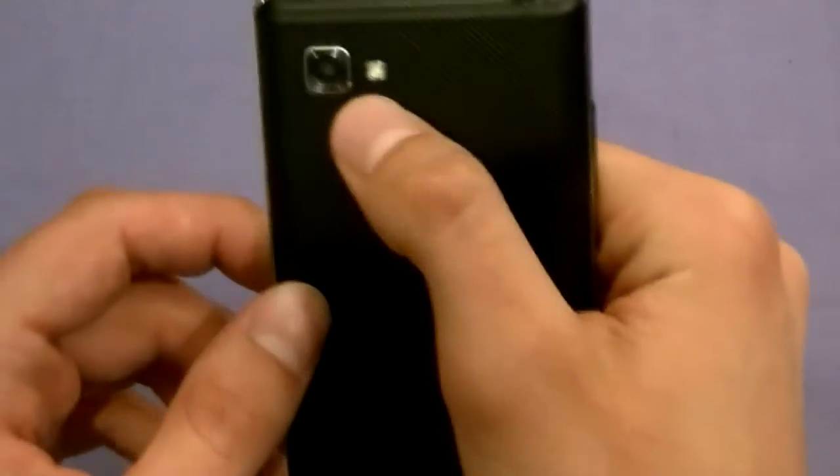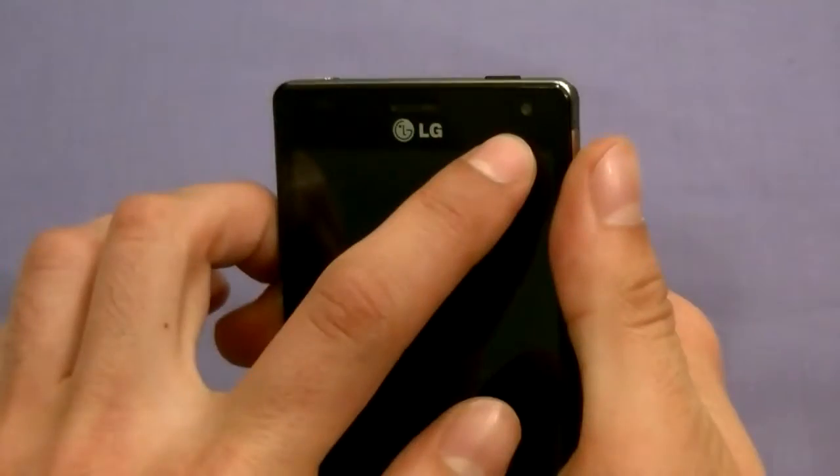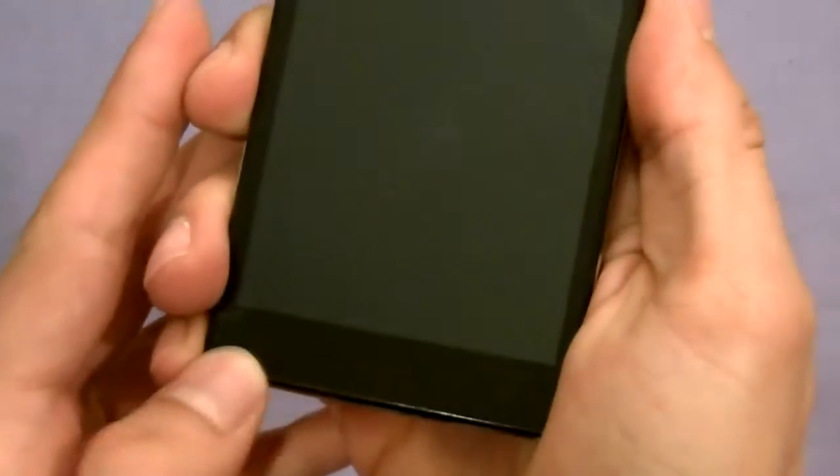It has an 8 megapixel camera on the back. In the front, we have a 1.3 megapixel camera. On the front there are also three capacitive touch buttons, which are illuminated when you turn the phone on.